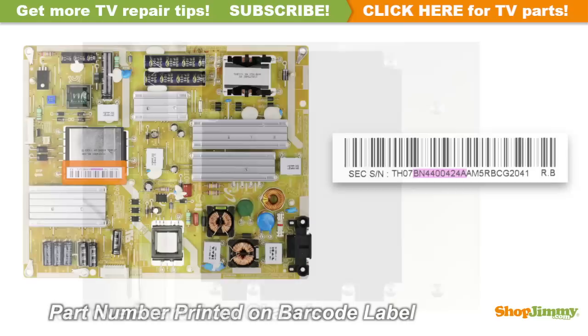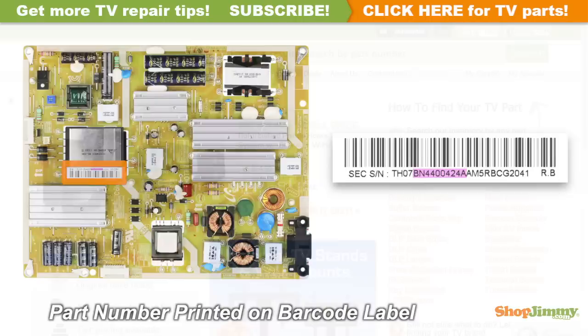Unscrew and remove your original board from the chassis. The part number for this item can be found printed on a barcode label.